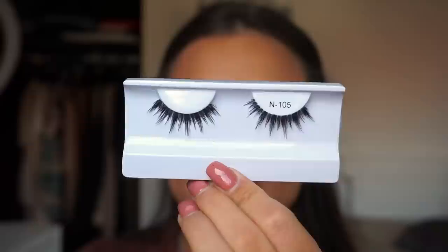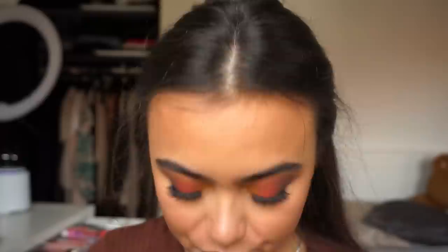I just quickly did my eyebrows off camera — if you're interested in my eyebrow routine, I have a fully detailed video on that linked in the description below. Now I'm applying fake eyelashes. I want dramatic lashes but I don't want them to cover up the eyeshadow look, so I'm using these from BH Cosmetics in style N105 — I've never used them before, so I'm excited. The lashes are on and I love them so much! They're kind of the perfect in-between of natural and glam, and they still show the eyeshadow, which I'm really happy with.